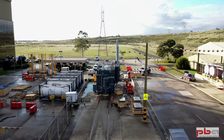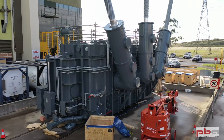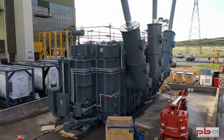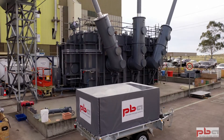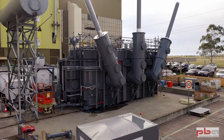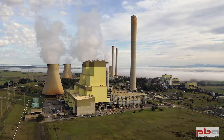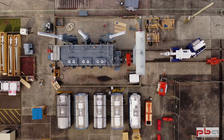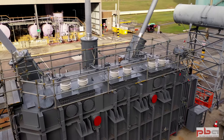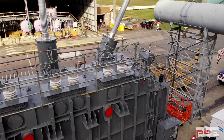We've assembled the HV bushings. The transformer is 600 MVA with 20 kV to 500 kV output. We've also fitted a few other components — the tap changer and conservator. We've still got to put in the LV bushings, which we'll be doing next week, and then we can start filling the transformer over the next week and a half.